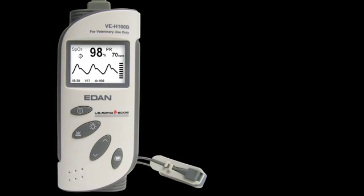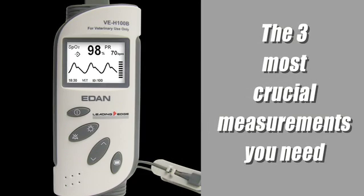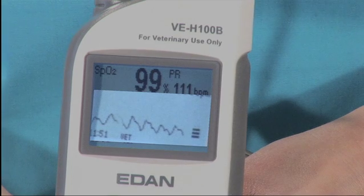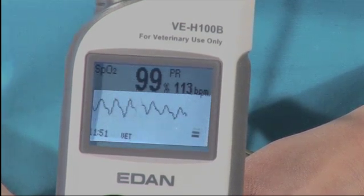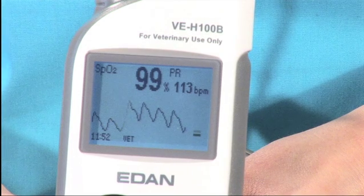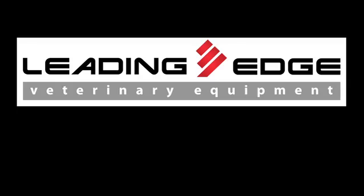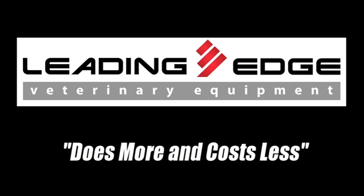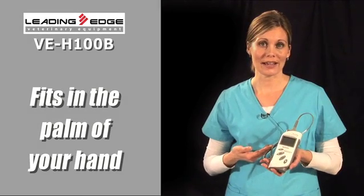What would it be like to get your hands on a pulse oximeter that has the three most crucial measurements you need right on the easy-to-read LCD display, including plethysmographic waveform, all at a cost that would surprise you? Introducing the VEH-100B from Leading Edge Veterinary Equipment — it does more and costs less, and still easily fits in the palm of your hand.